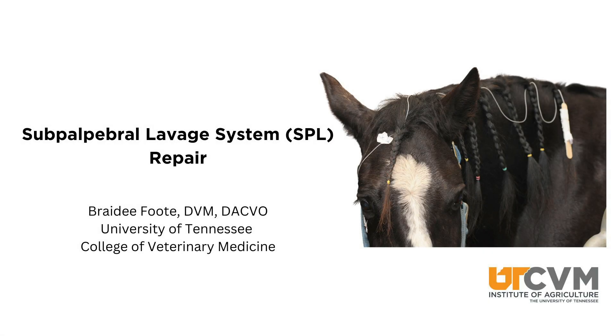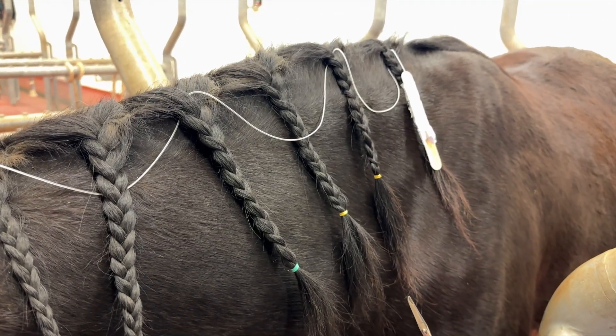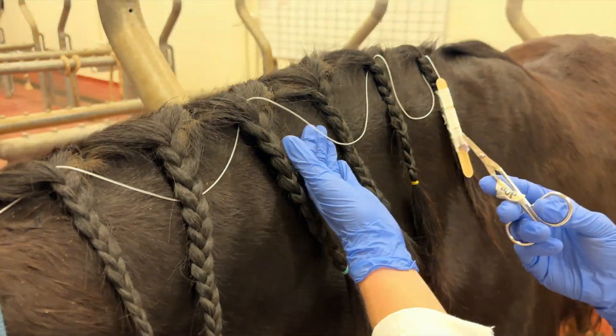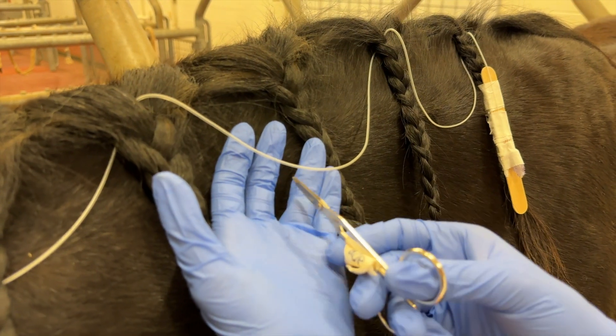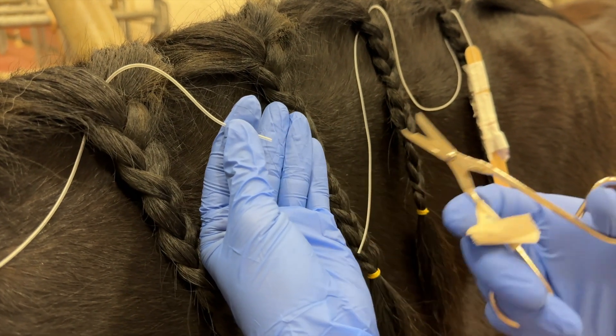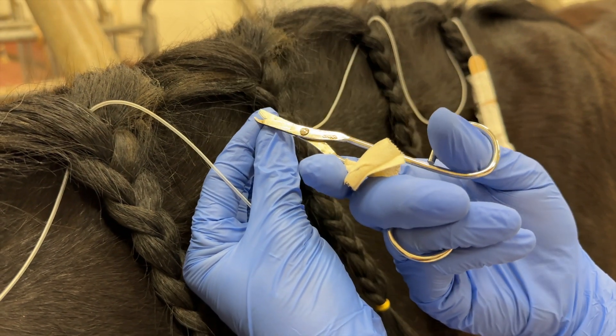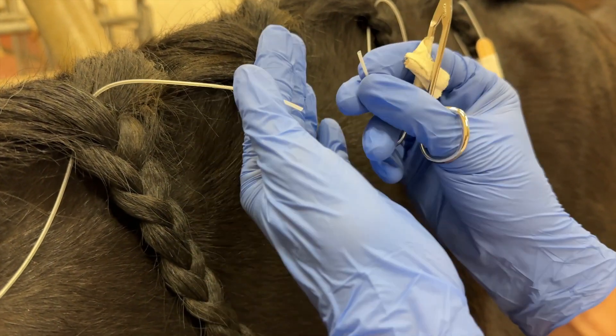This is the sub-palpebral lavage repair. You may need to repair the line if you get a bubble or a hole within the line. You just need a clean pair of scissors and you're going to cut out the damaged portion, but don't cut the whole thing off. You can now splice this together.